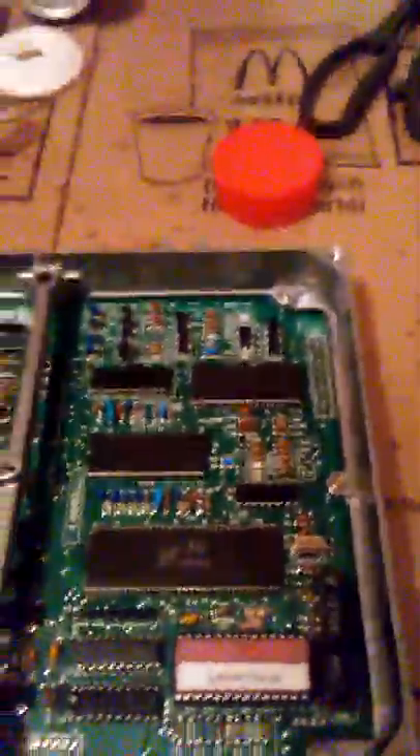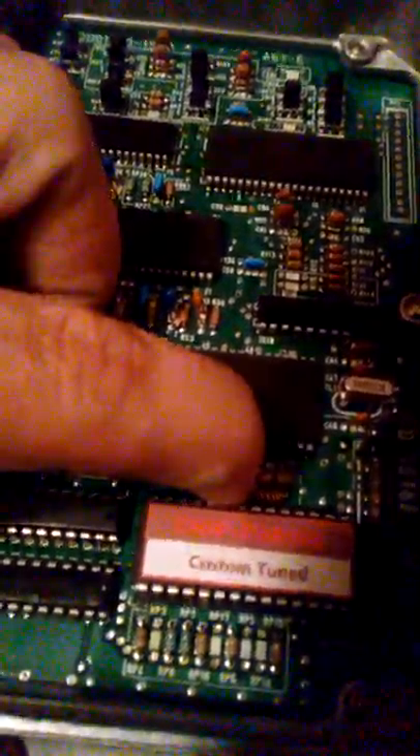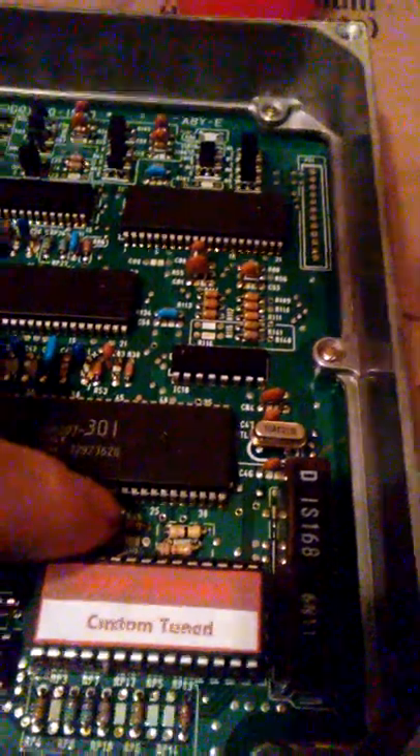It's a done deal — got the chip put in. Here's the custom tune chip right here. I also got the A52 soldered in there, the J1, this 32, and the 51 here. It's all installed. Remember to put this 51 facing this way.